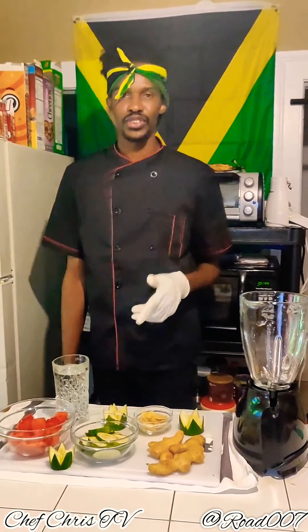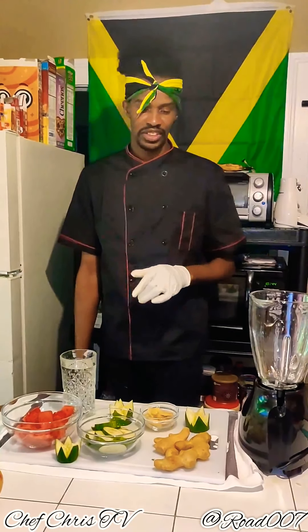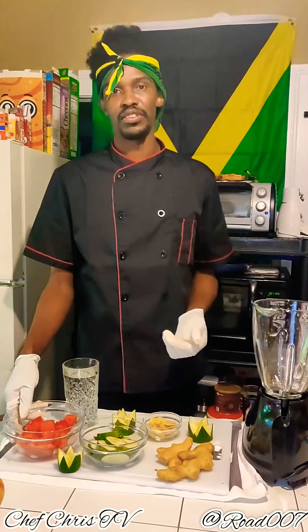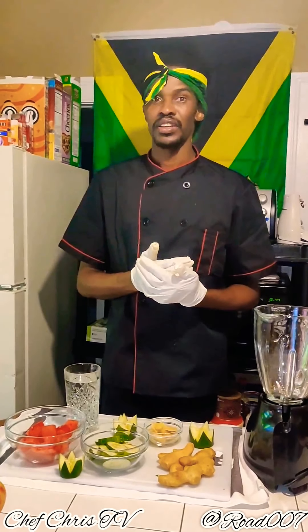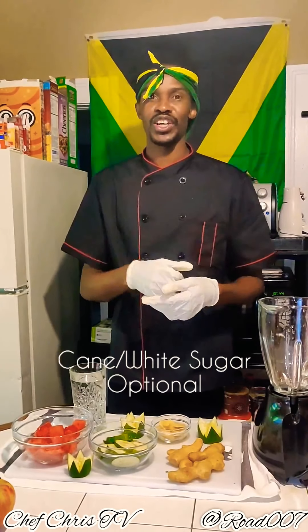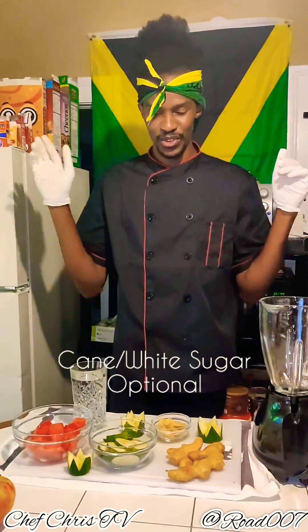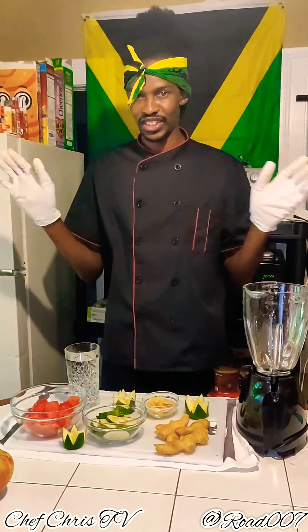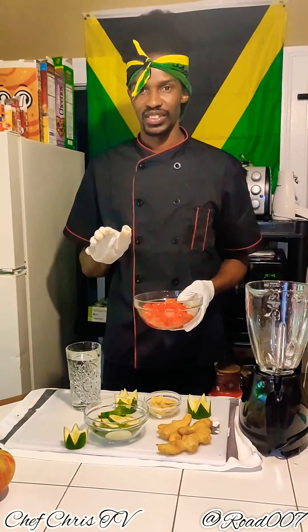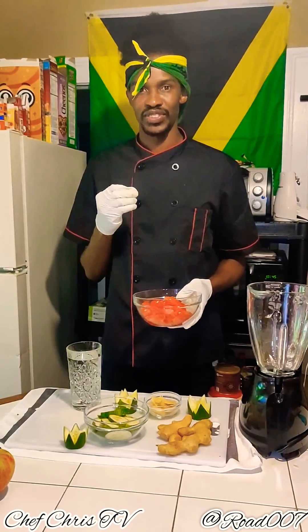Welcome back guys to Chef Chris's YouTube channel — this is my final juice for the day. This one is a natural juice using cucumber, ginger, and watermelon mixed together. You don't need any sugar. For any of the juices I make today, if you'd like to sweeten yours you can use honey, which is natural, or cane sugar or white granulated sugar — whichever you choose. But for me it's all natural because fruits and vegetables already come with their own natural sugar.